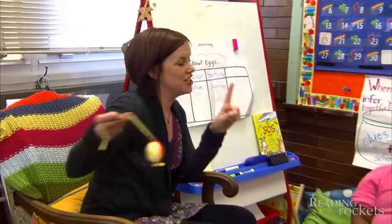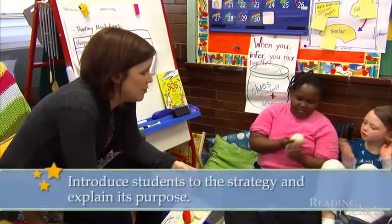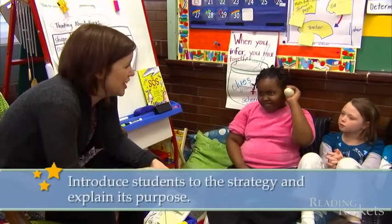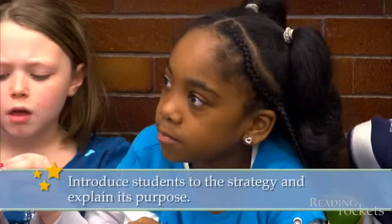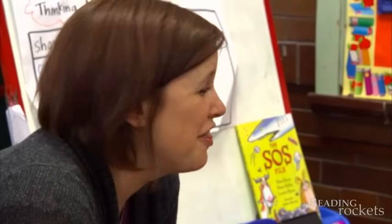I want to talk to you about a strategy called Think Pair Share. We do it all the time. We also do turning and talking — sometimes Ms. Doyle says turn and talk to a friend. The best part about Think Pair Share is the first part, the part about thinking.